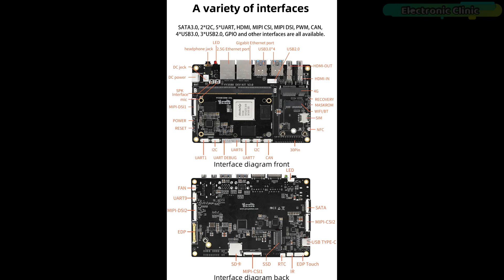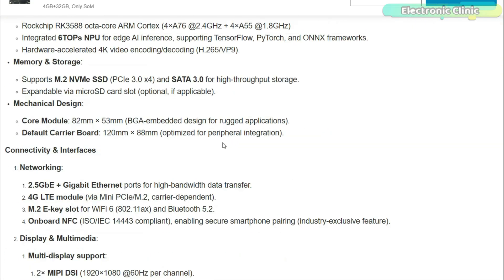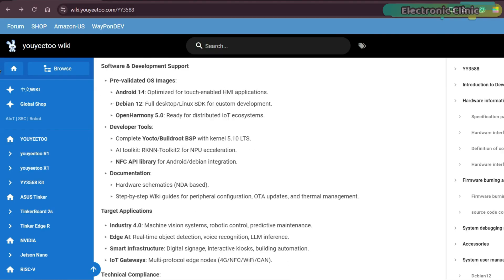This board packs a ton of interfaces: audio, buttons, USB, UART, I2C, CAN, RTC, LED lights, power, NFC, infrared, a cooling fan and even 40-pin expansion headers. It's already set up to work with major operating systems like Android 14, Debian 12, Ubuntu 22.04, Buildroot and OpenHarmony 5.1. I've only covered the most important features here, but if you want the full picture, I highly recommend checking out the official product page — it's loaded with details.